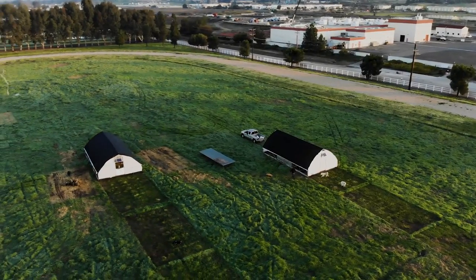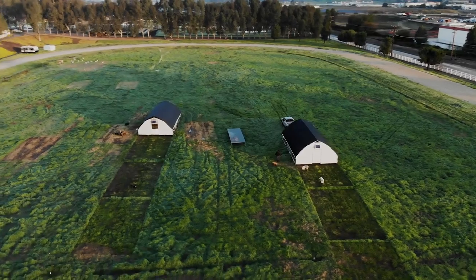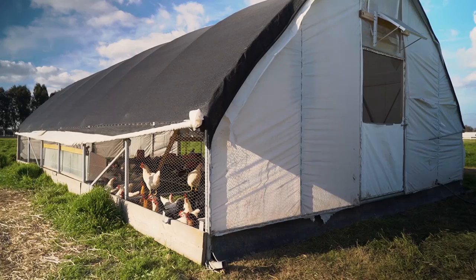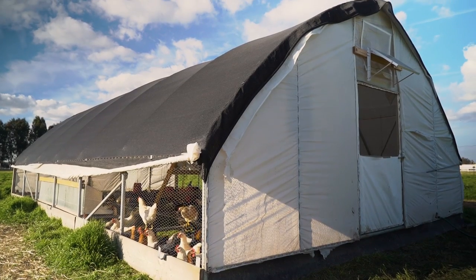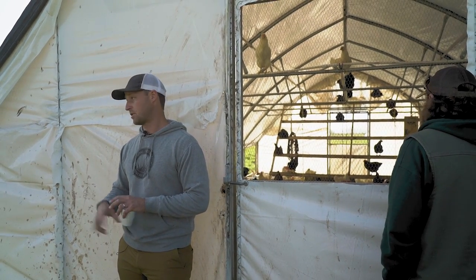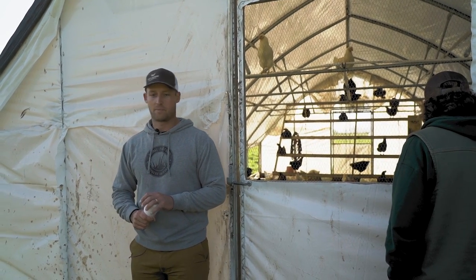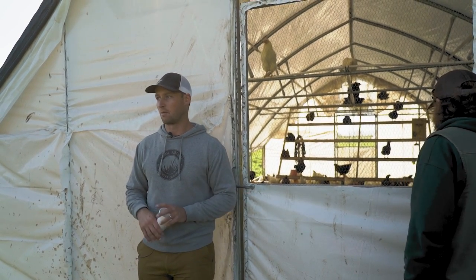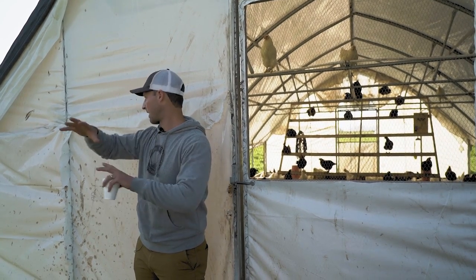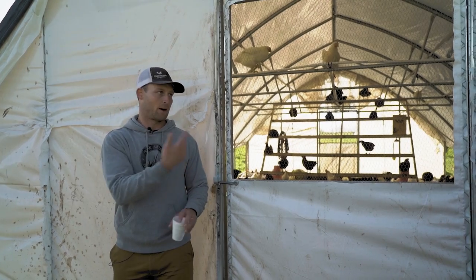This is what we call a mobile range coop. We did not come up with this — it's from Polytex out of Minnesota. It was our sort of next step from the Joel Salatin pen. We got ourselves up to 55 Salatin pens and at that point we had four or five hours of labor every day with two guys. The big thing is the chickens do really similar in both systems. This works better in the heat of summer — a lot more ventilation. Other than that, the birds don't really care between a Salatin pen and one of these.